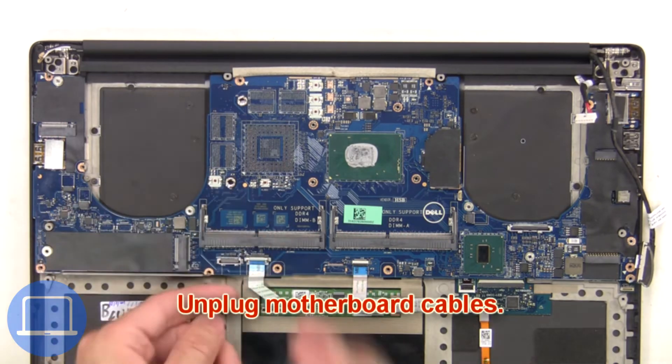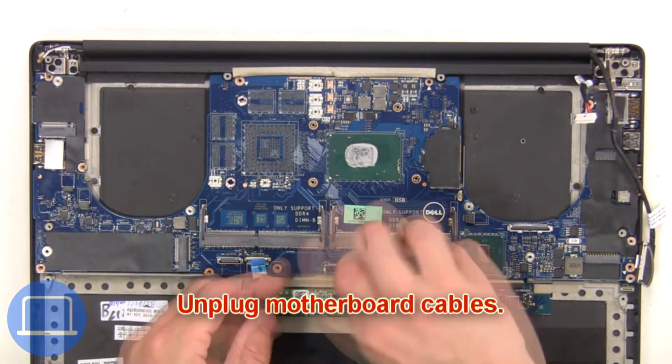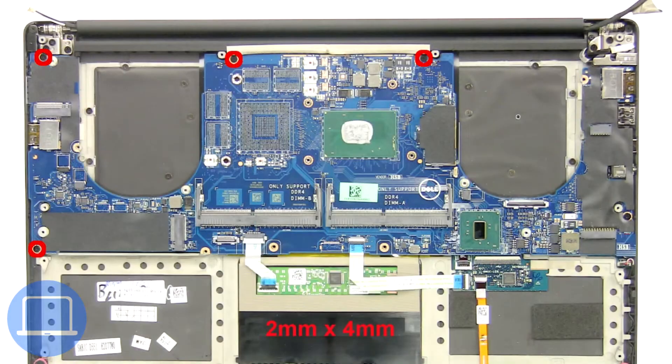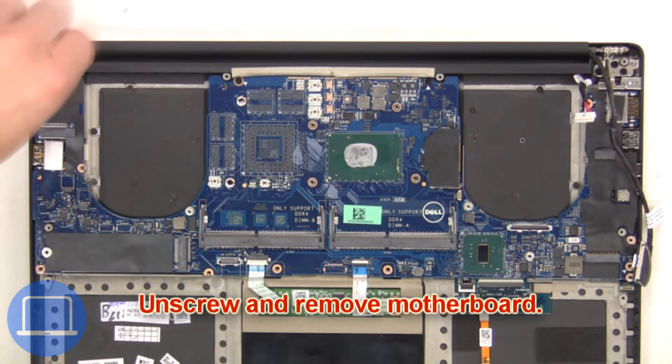Next, unplug the motherboard cables. Then unscrew and remove the motherboard.